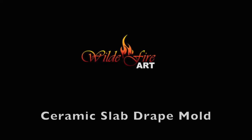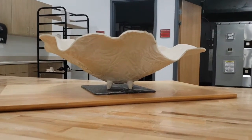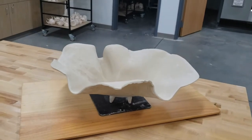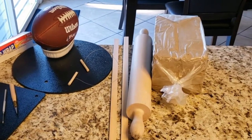Hello, I'm Mr. Wild, and in this video I'm going to demonstrate how to make a large bowl using a slab drape mold technique. These are the tools and equipment I'll be using for this project.